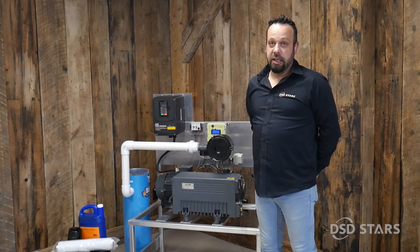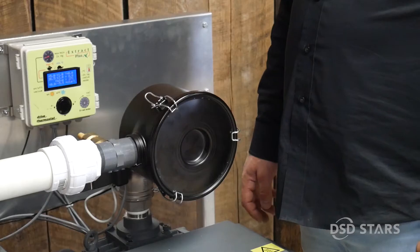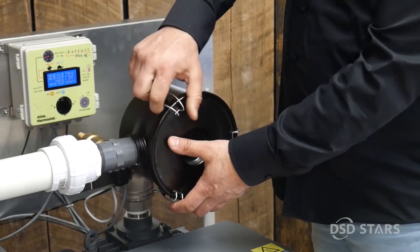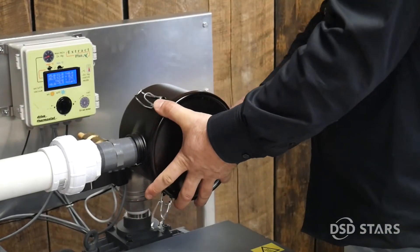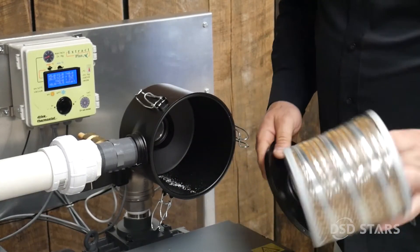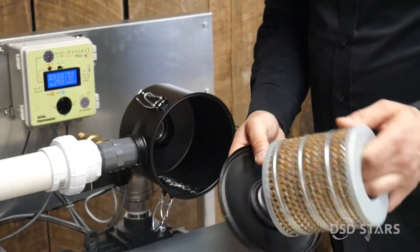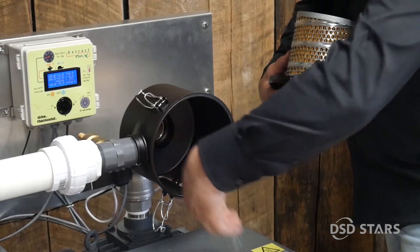Every year, you also need to check the air filter. First, check the main air filter. Make sure this filter is dry — there's one for dust and particles.